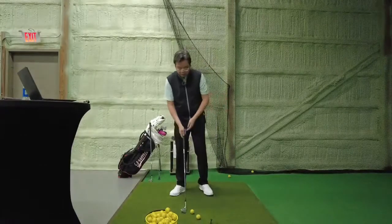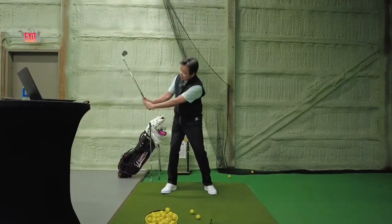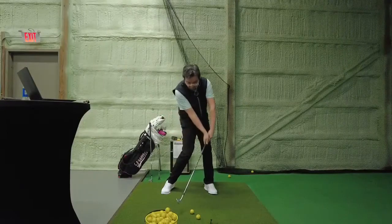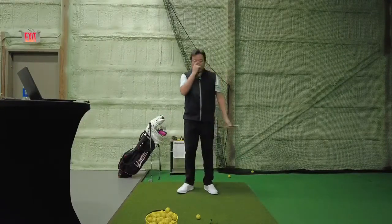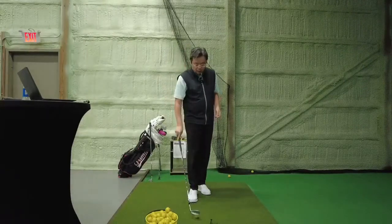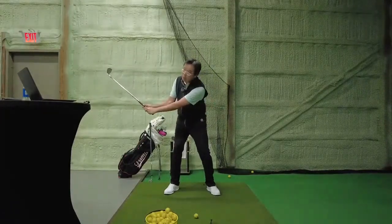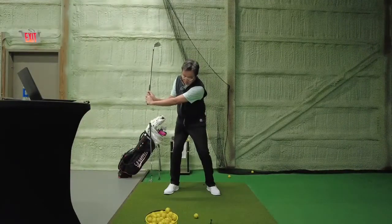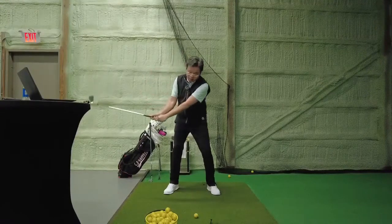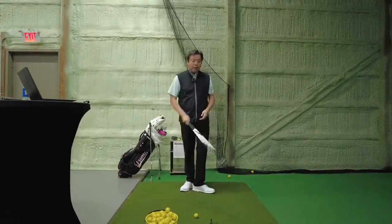I like to teach that on the swing back you have a very passive or minimal wrist hinge going back. That way we're actually going to teach you to increase the wrist hinge on the way down, get the face square, and strike it. A lot of people have early release because their wrist hinge is so full so early on the backswing, creating so much tension that the club wants to release out - and that's why you start losing lag.